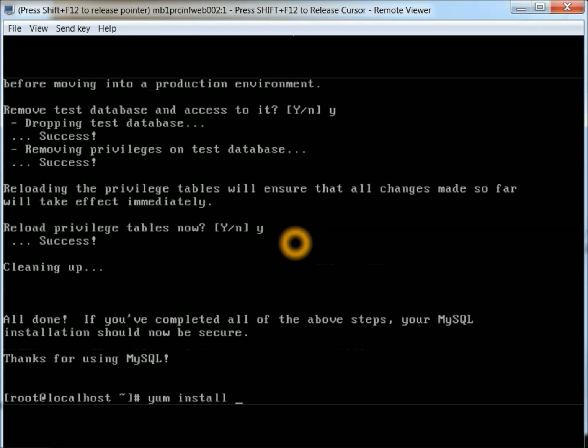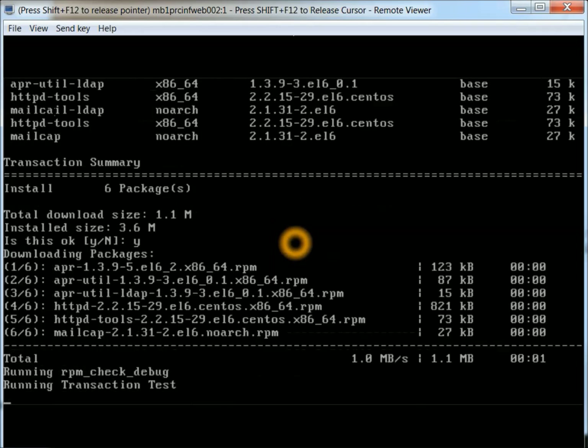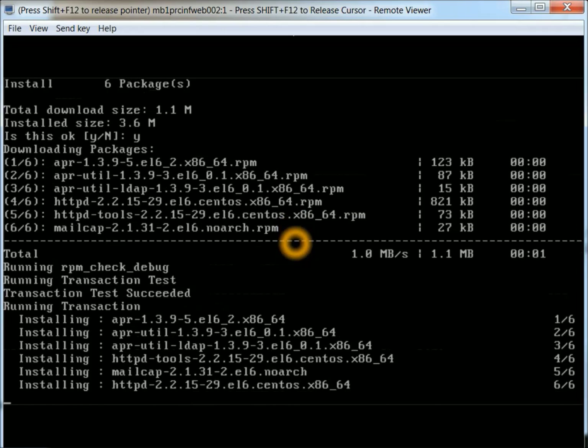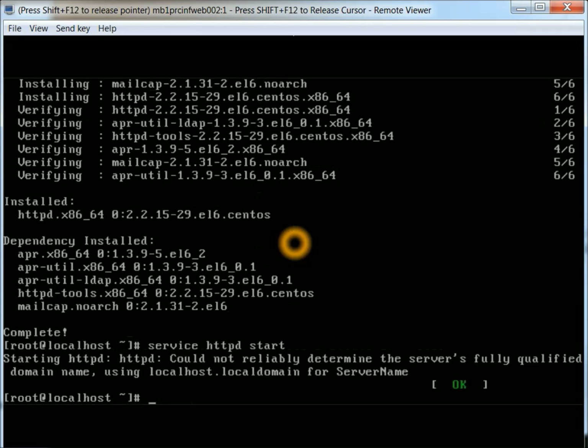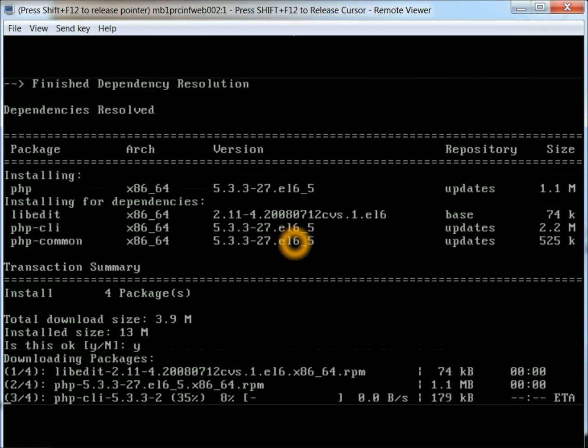Next we're going to install the Apache server. Looks like there are about six packages for that. Again, this is from the minimal CentOS install. The web server is there — let's start that up as well. Looks like that started up good. Next thing we're going to do is install PHP.